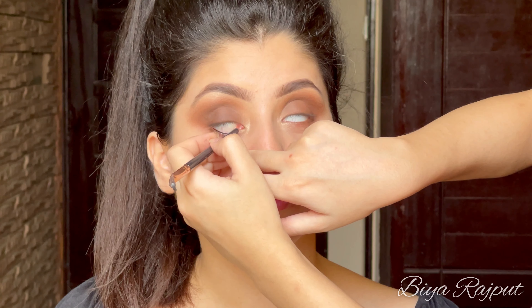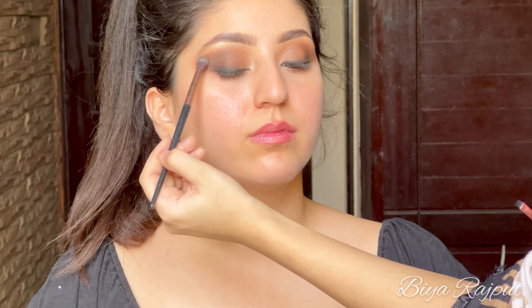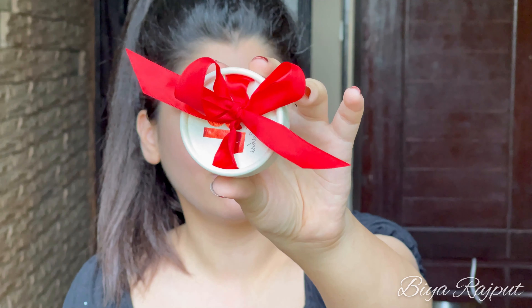Next I'm taking the Inglot Gel Eyeliner and applying it with the back of a brush to her waterline. Then I'm applying a straight liner — not a winged eyeliner, just applying it close to the lash line. After that I'm taking the black eye shadow and smudging it out from the outer corner, then taking a fluffy blending brush to blend out the corners.